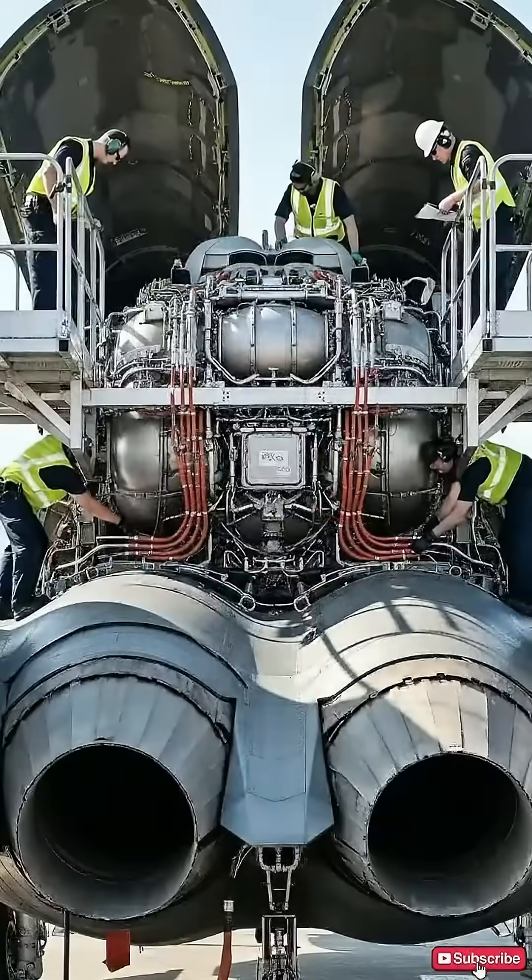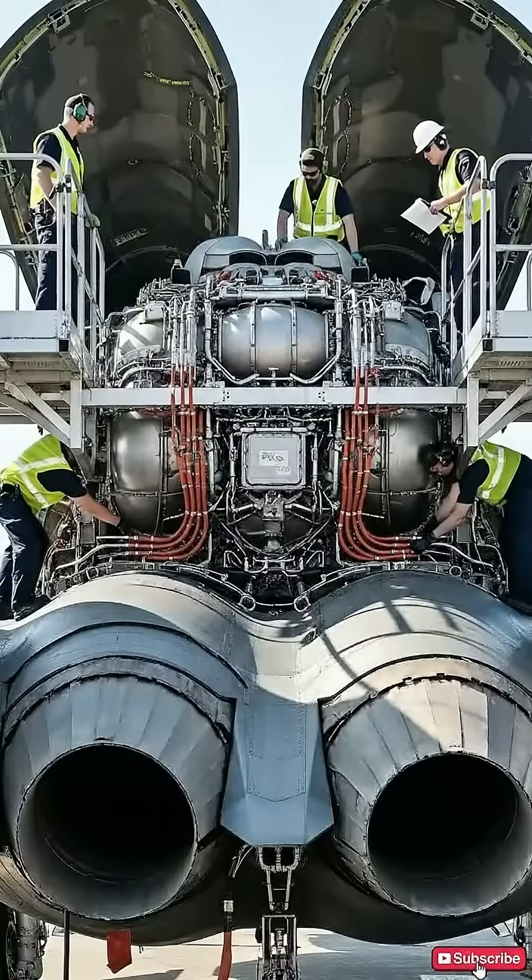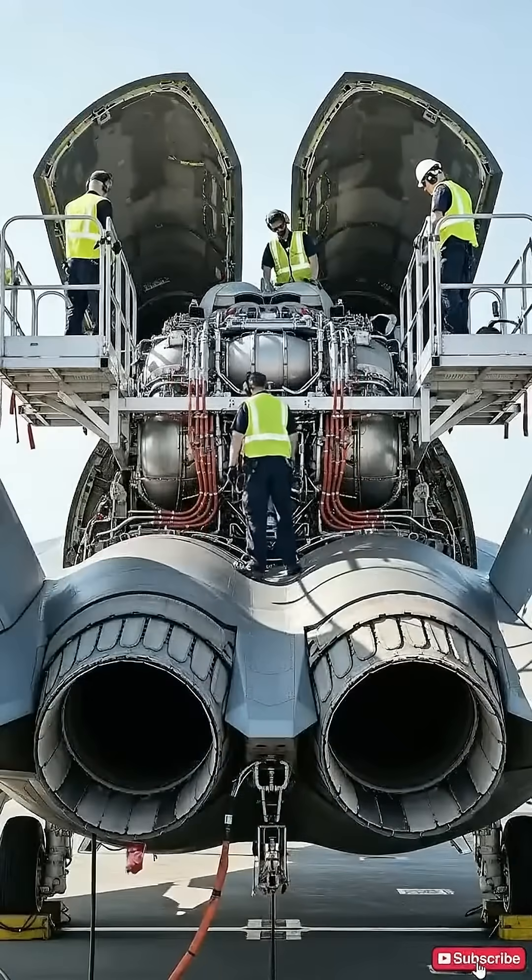Engine housing looks secure up here. Lower conduits are seated correctly, ready for inspection. All right, let's power up the auxiliary systems.